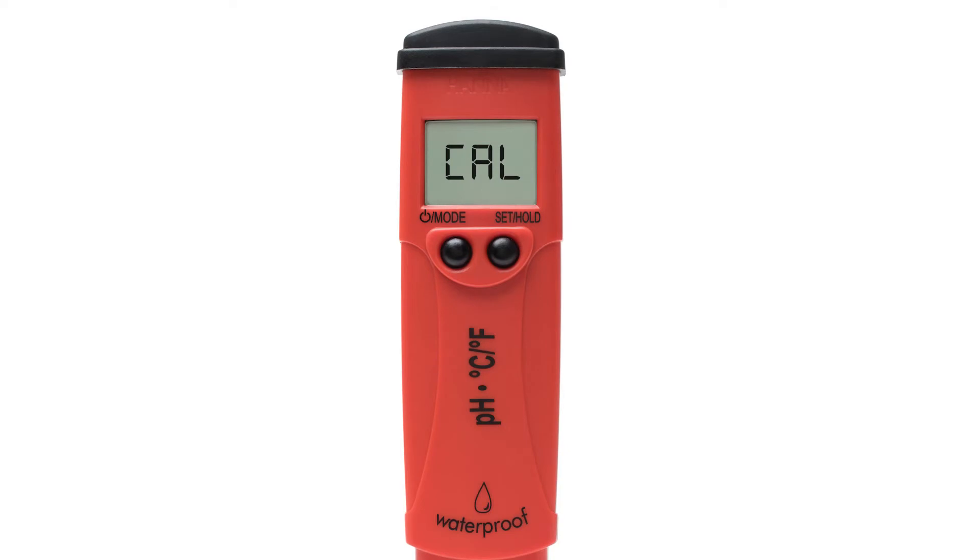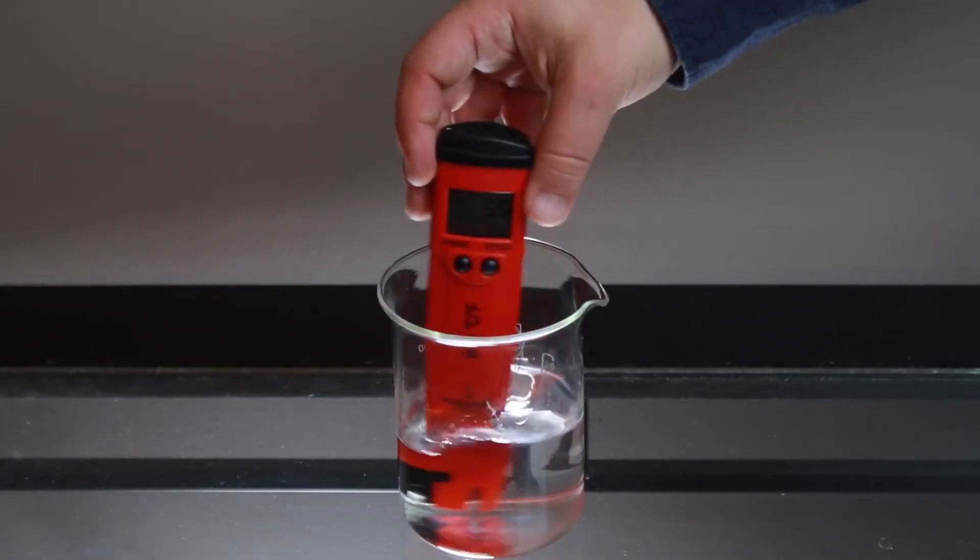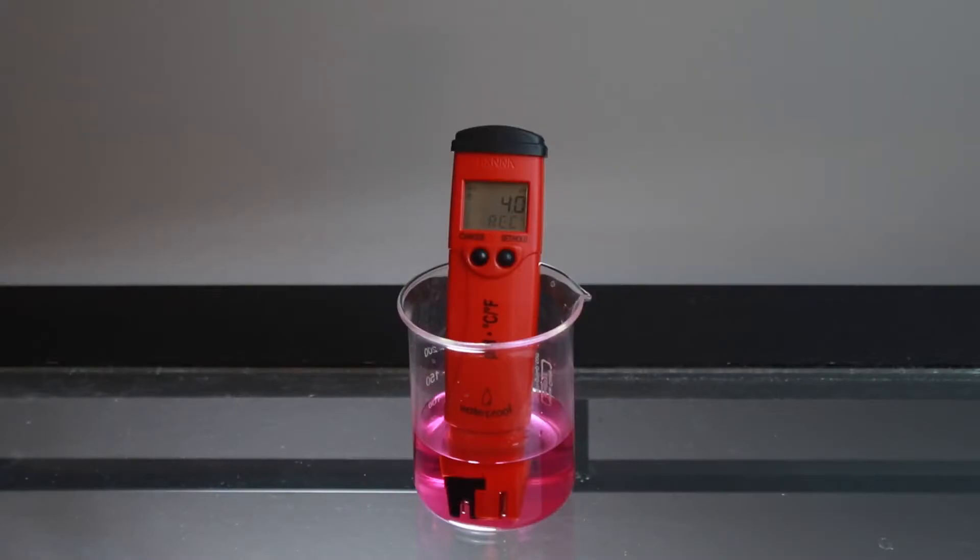We recommend a two-point calibration. Place your electrode in your HANA pH calibration buffer. Your pH tester automatically recognizes which buffer you use first. Once recognized, rinse the tester in distilled water, then place your tester in the next buffer. After it's complete, the meter will automatically return to measurement mode.